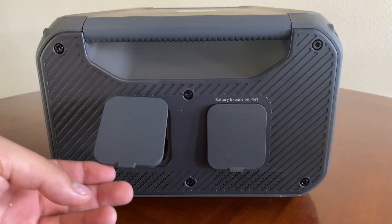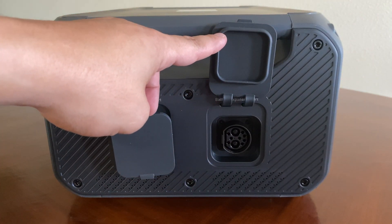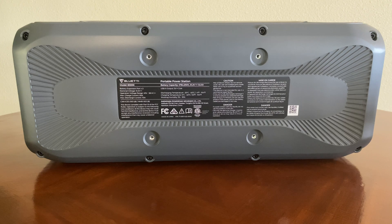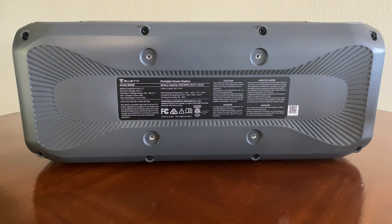On the side of the unit we have two battery expansion port slots. Keep in mind that there is no AC charging or DC input to charge this up — the only way to charge this unit is through a power station. On the back of the unit there isn't much: some Bluetti information and a QR code. I did find it interesting that there's a cutout for what looks like a mount of some sort, which might be for future use.